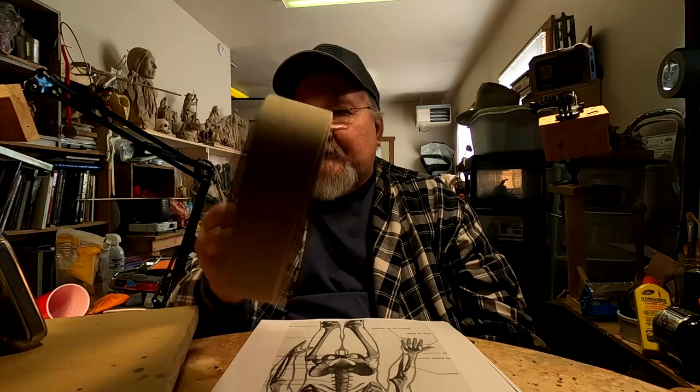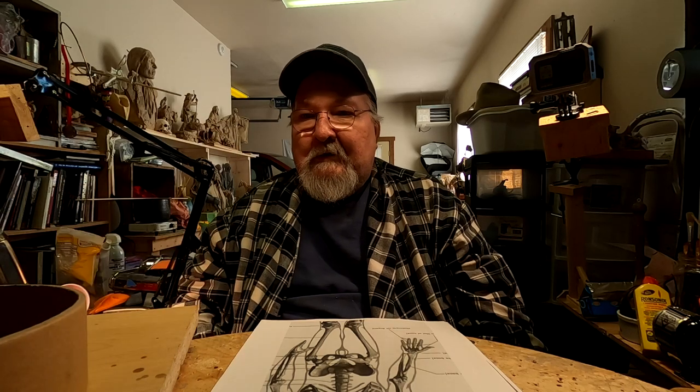I've got another idea that I'm going to work on, and I'm going to use this for the base. I'm getting ready to make the armature for the gentleman, and I'm not sure what it's going to be — warrior, mountain man, or cowboy — but I'm just sort of winging it this morning.